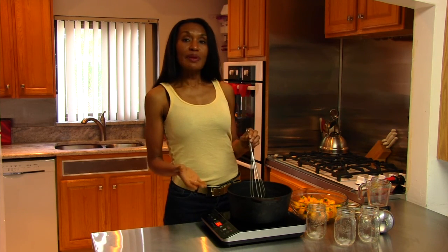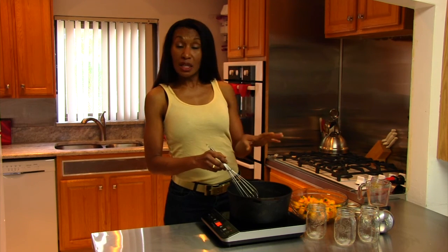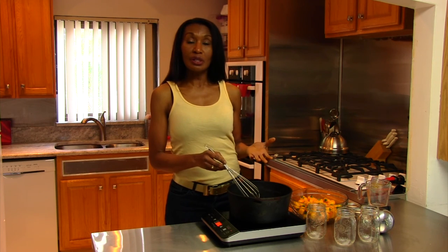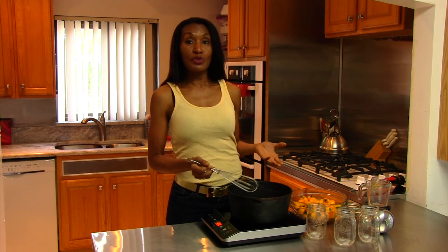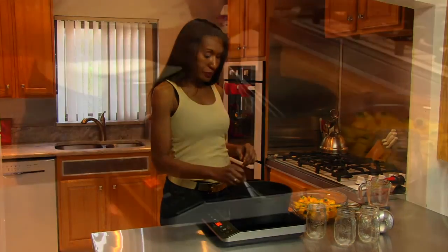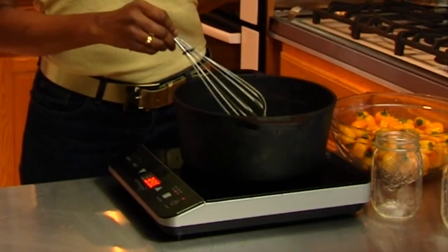You can simmer this on a low temperature. I like to start my induction cooktop high, and because it cooks so quickly, I start it high and then as I see it warming up I turn it down. The reason why we're only letting this go for five minutes is because induction cooktops cook very quickly. On a regular cooktop it would take almost five minutes for this to heat up, but on an induction cooktop this heats up almost immediately. Remember to stir that so you can get all of the flavors in.